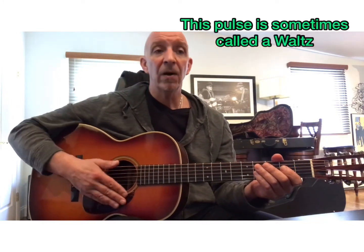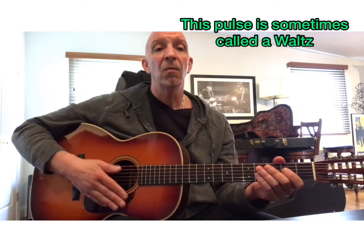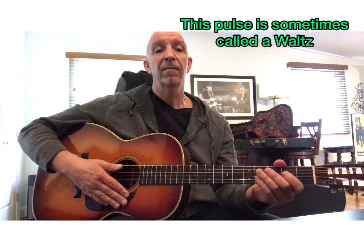So if I go: 1 2 3, begin C, 2 3, G7, 2 3, F, 2 3, C, 2 3. Remember that pulse — 1 2 3, 1 2 3, 1 2 3. Here we go, I'm gonna play them and say the chords as I play them: one two three one...